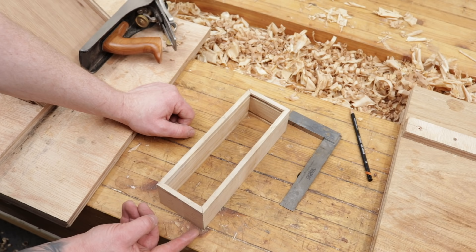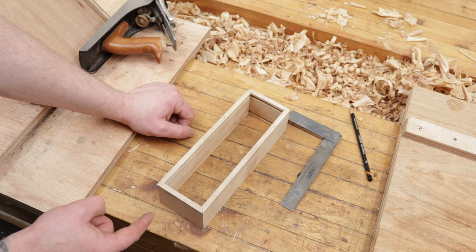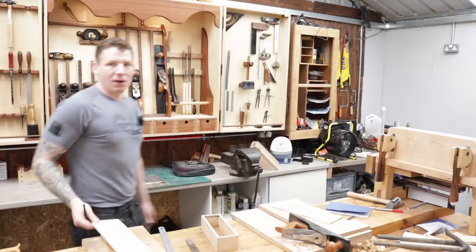There's our box — the mitres are nice and tight and everything is good and square. The jig works nicely. Now that our box is assembled we can measure the depth of our rebate on each side and we know the dimension needed for the bottom of the box. Let's prepare the bottom piece and then make the lid.